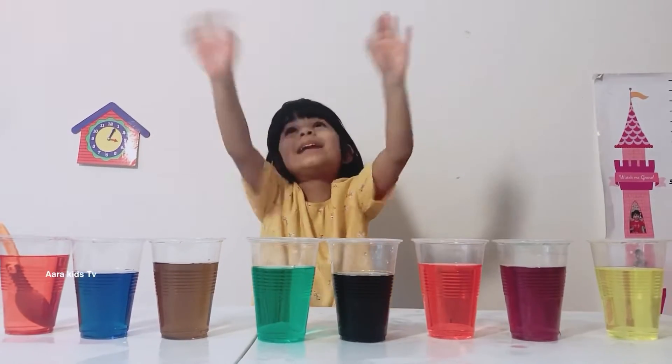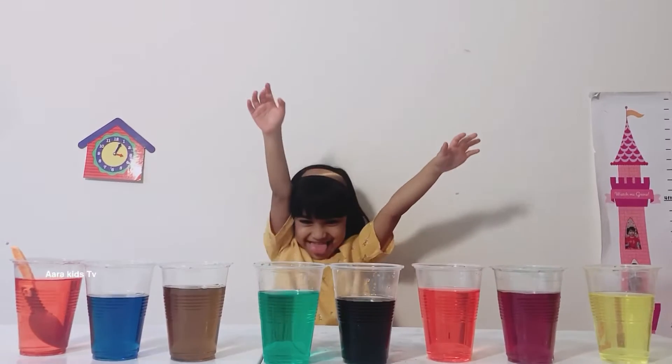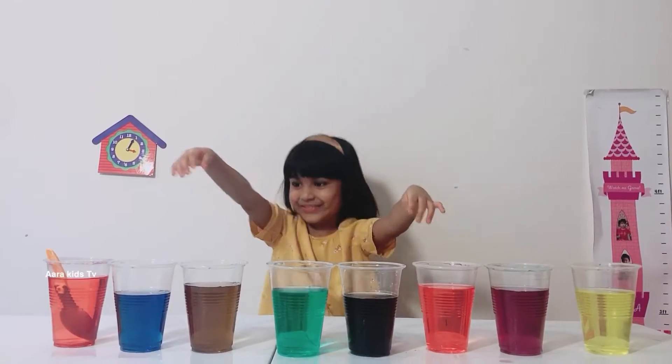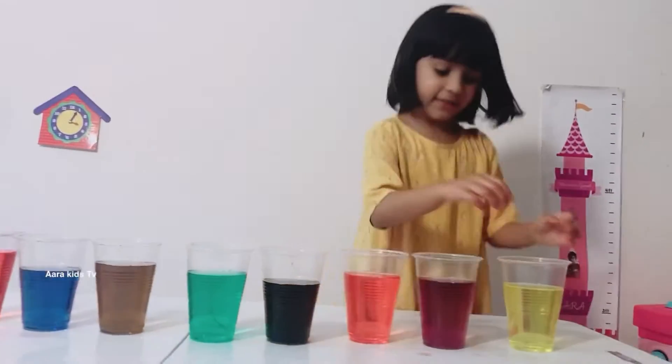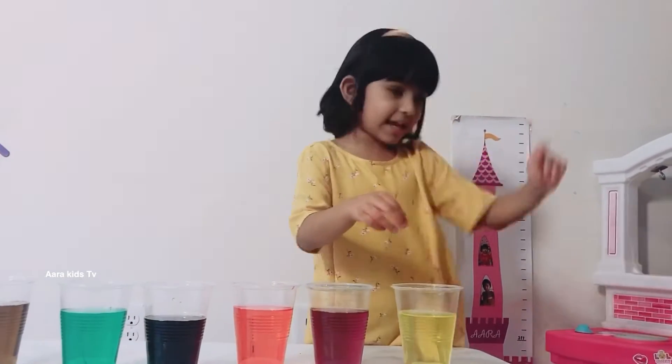Let's go through all our letters! I mean colors! We are learning colors, not letters! Here we go! One, two, three! Let's start!